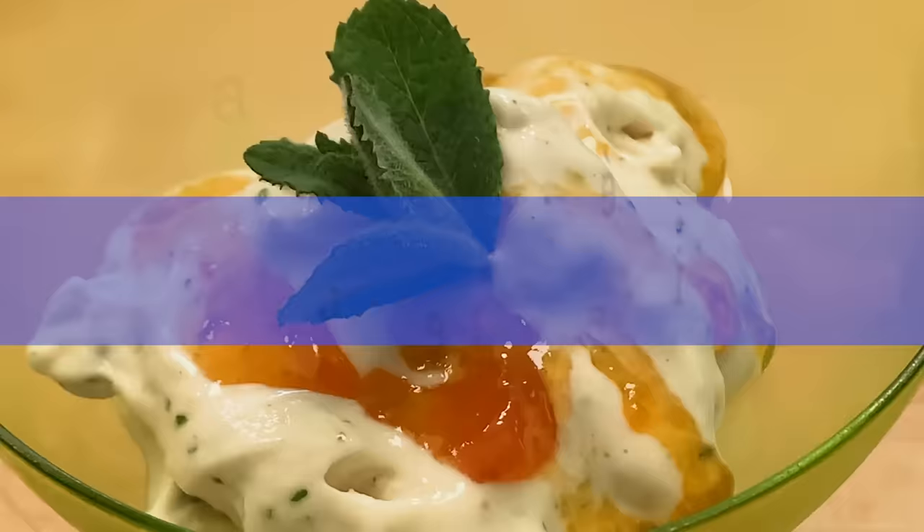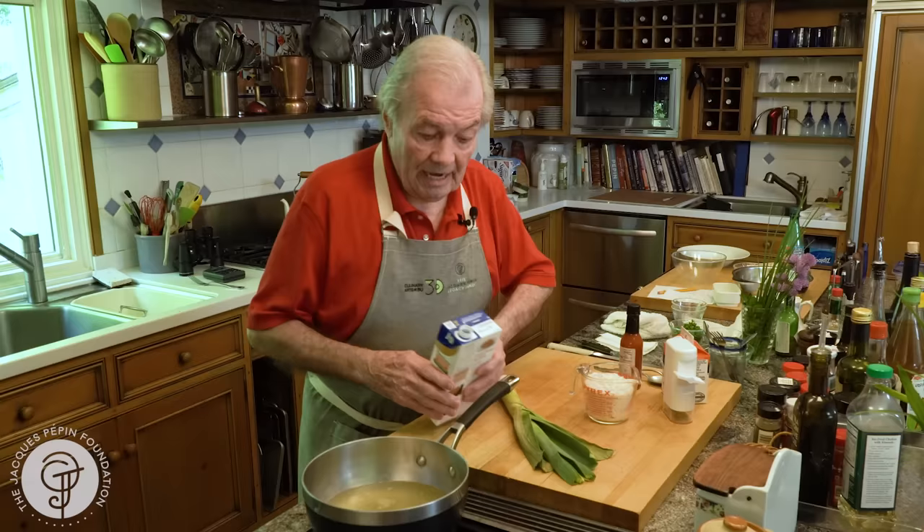Hi, I'm Jacques Pépin, and I'm cooking at home. We make soup at home — winter, summer — done with cold soup, hot soup. I want to show you how to make a very easy one.